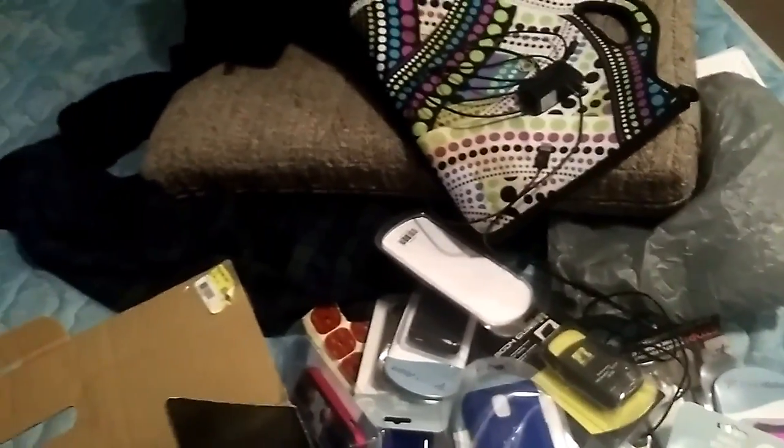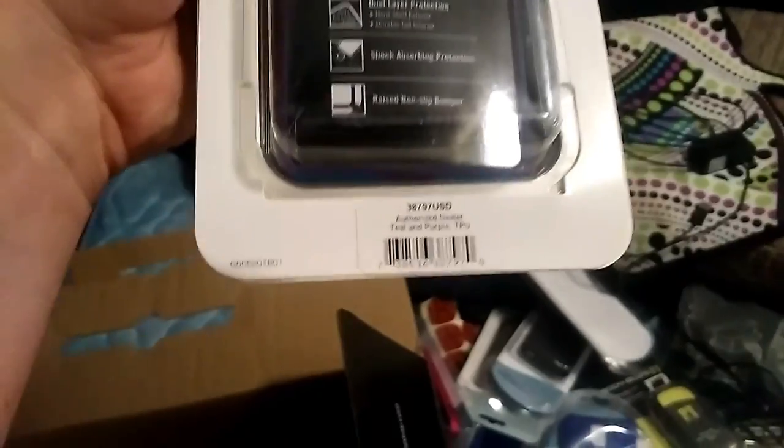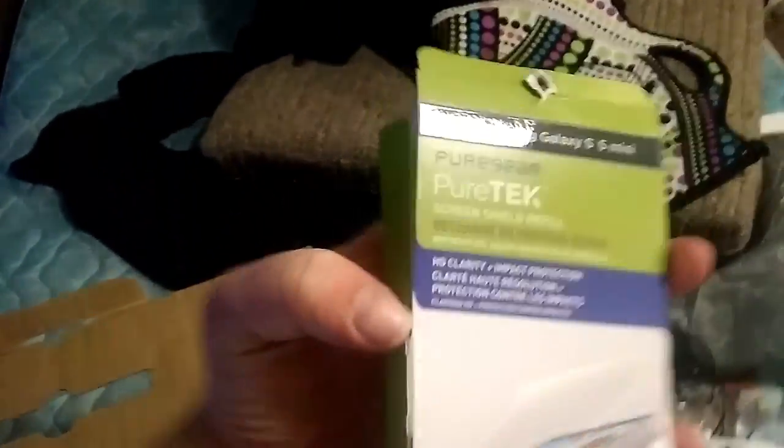There's this stuff too — oh, this is one huge thing. It's a shell. The Slender — no. Galaxy S5 Mini.